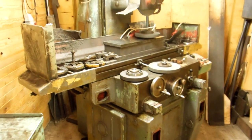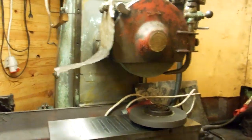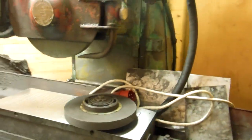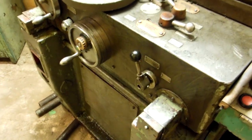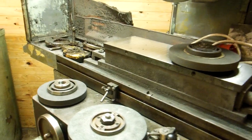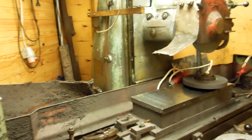Hello, welcome to my new factory. This is my old surface grinder. Today I pulled it out of my old workshop and moved it here to my new workshop, because I replaced it with a newer toss grinder.